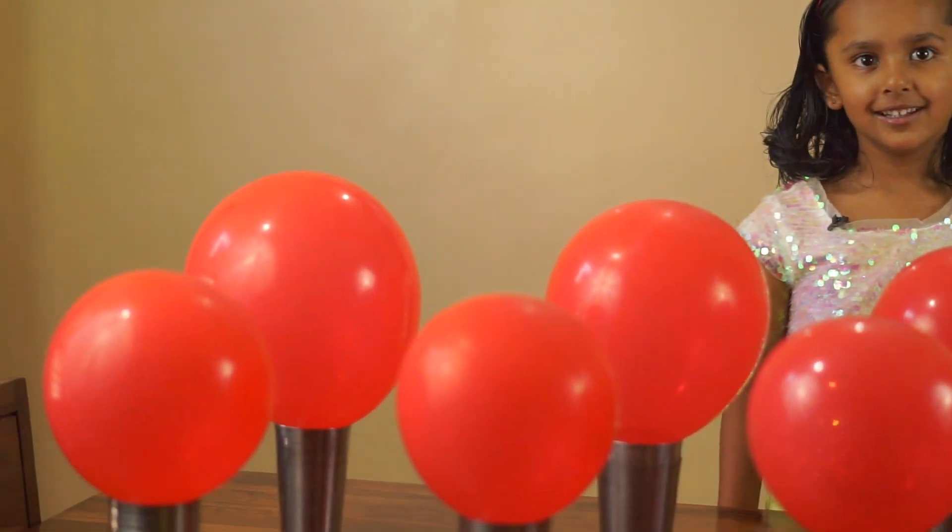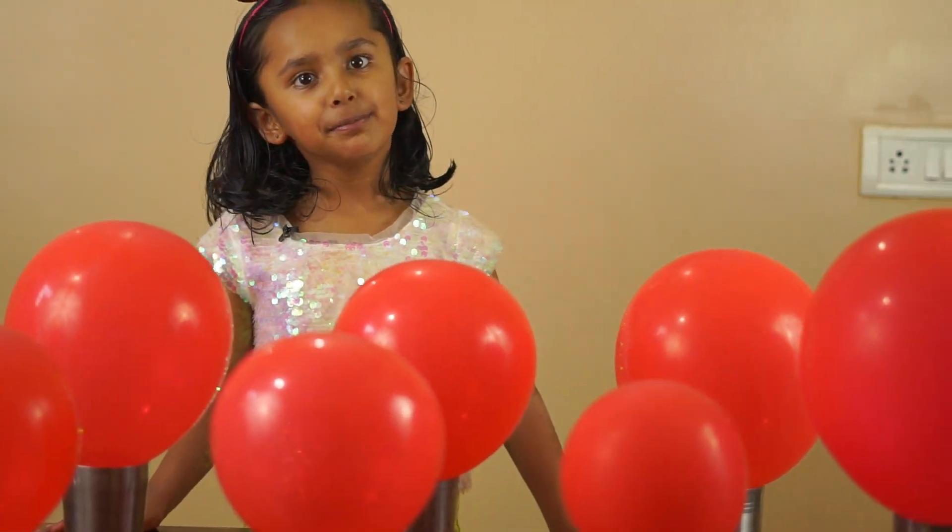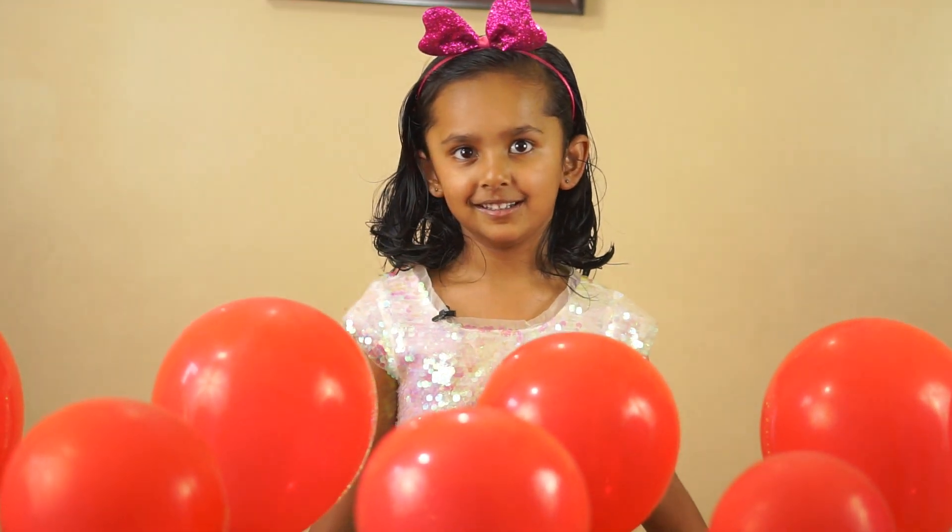But what are these balloons doing? We will create these balloons.